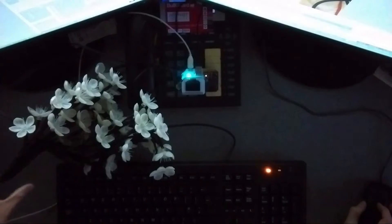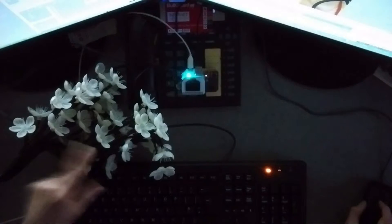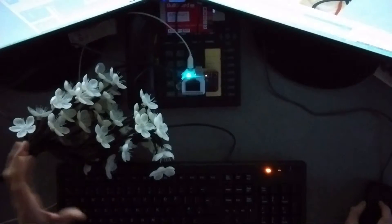My wife got this pretty good LED tree, which takes AA batteries, or, handily, also takes 4.5V input — or they claim 4.5V, but I'm slightly over-volting it, I'm sure.